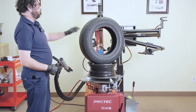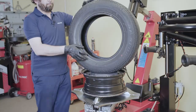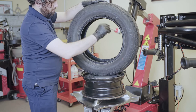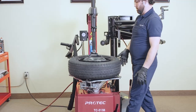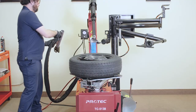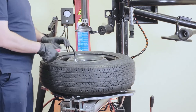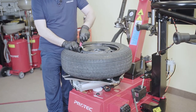The bead blaster is for extremely narrow tires that are hard to seal. We're going to show you how to use that here. Lubricate the tire, then use the bead blaster to install narrow tires. That's it.